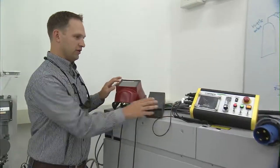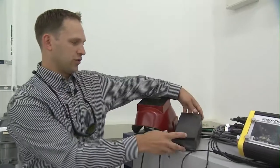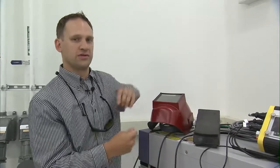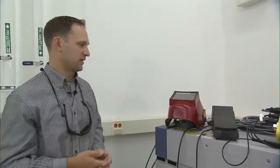The foot pedal and the laser system itself—we were trying to replicate a tungsten inert gas, or TIG, welding torch so that welders were familiar with this technology.